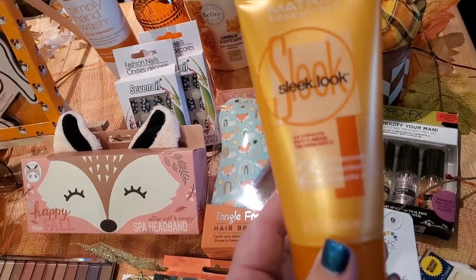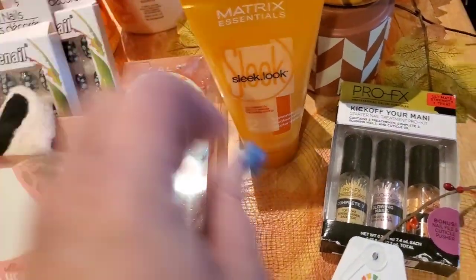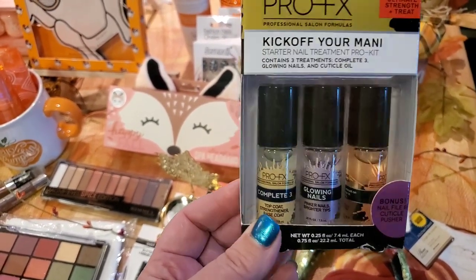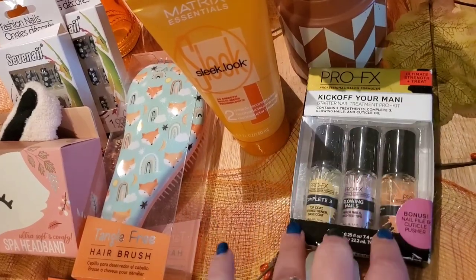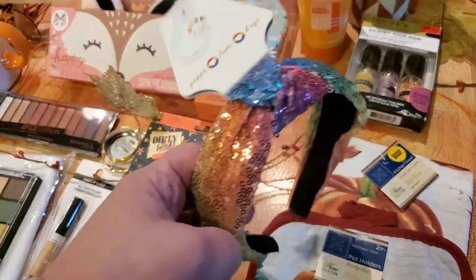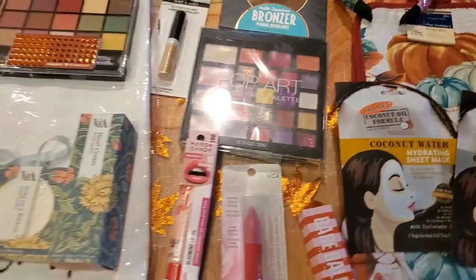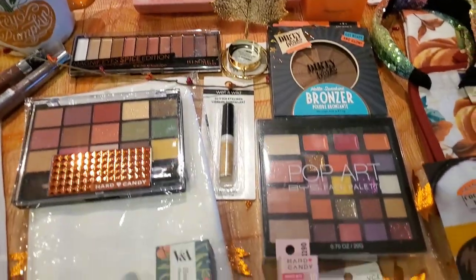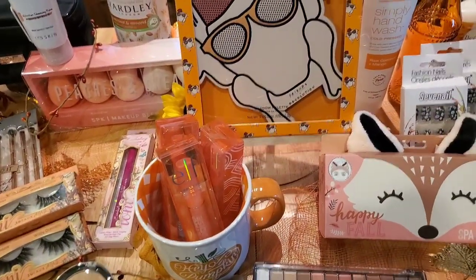Also included in this giveaway is a kick-off your mani starter nail treatment pro kit — it comes with three different treatments: the Complete 3, Glowing Nails, and cuticle oil, all in a perfectly packaged little box with a nail file. The winner also gets this gorgeous headband — you might even wear it out to Thanksgiving dinner. All of these items were purchased by me, they have nothing to do with YouTube. The subscriber who enters must be a resident of the United States and I will ship it and track it to make sure they receive it.